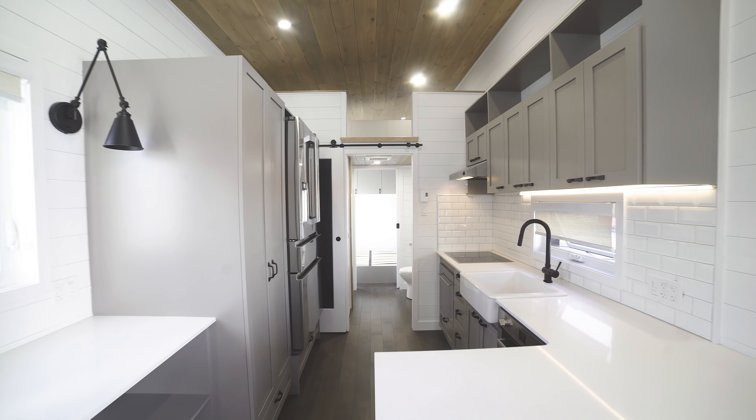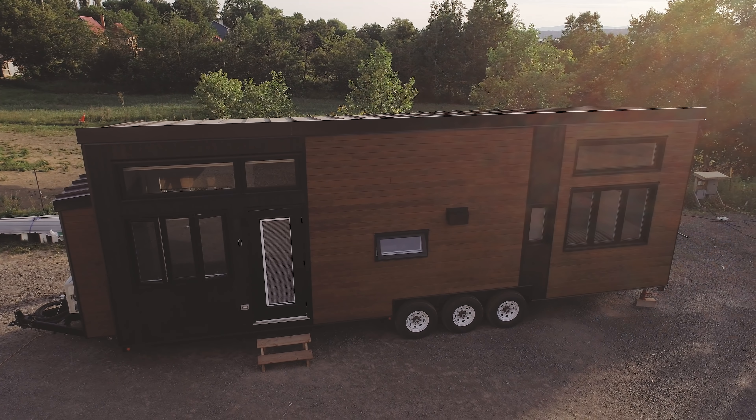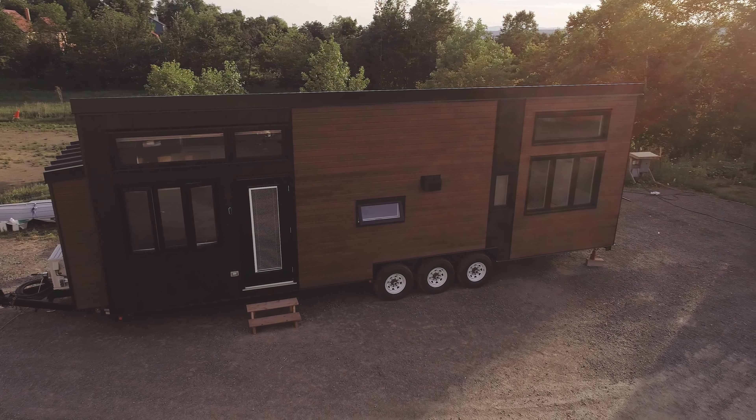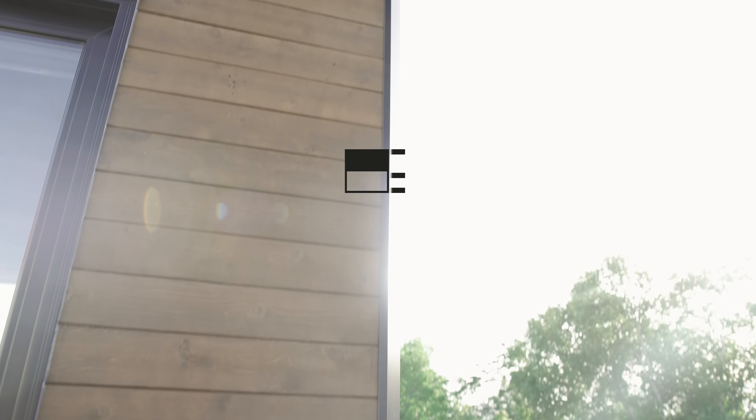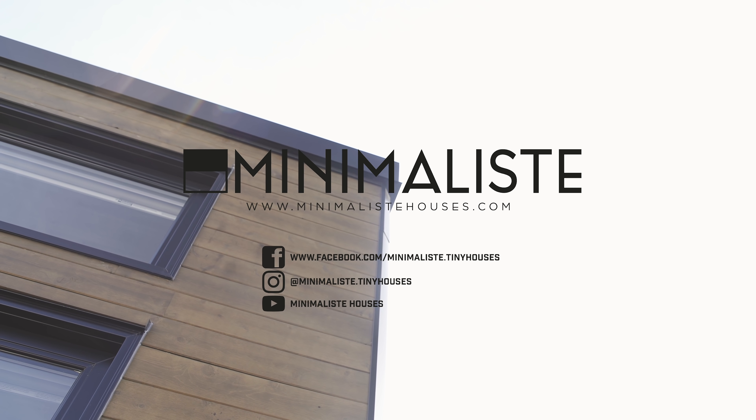That's a wrap for this sixth version of the Magnolia. As you can see, this design really allows clients to make the layout their own with just a few modifications. The Magnolia is one of our most popular designs along with the Neuer. If you're interested in a custom project or modifying an existing design, contact us through the quote section of our website. Thanks for following us on our media platforms — comment your ideas and opinions, they help us improve, and please subscribe to our YouTube channel.